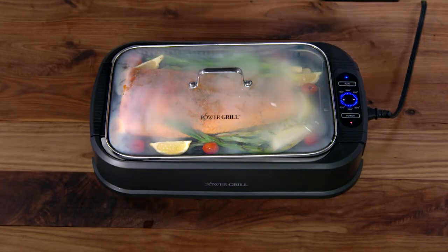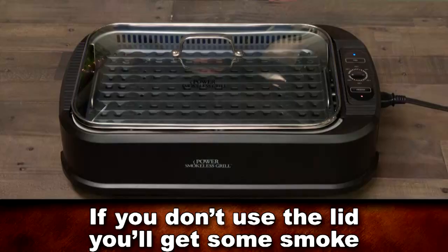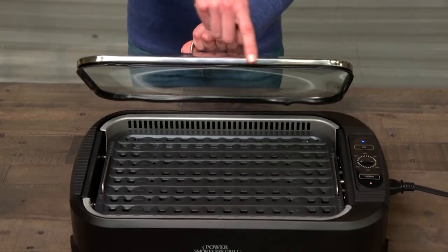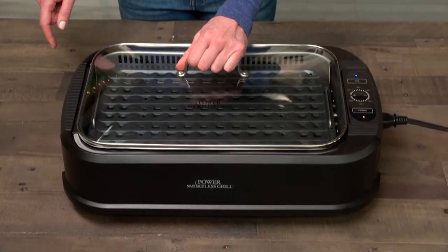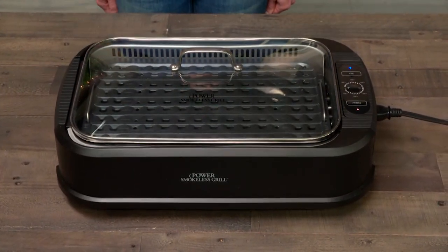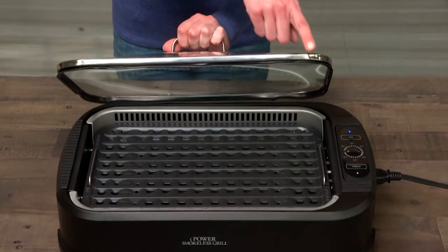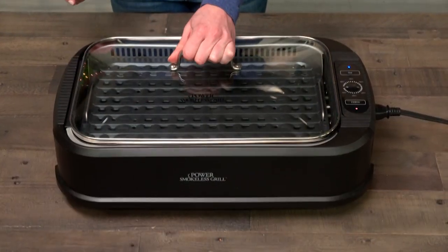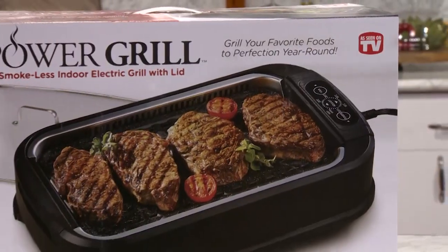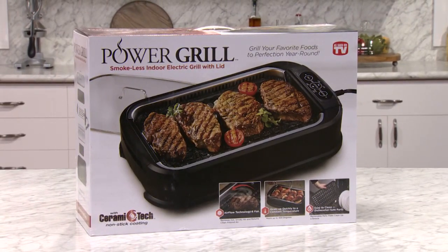It's your choice to cover the unit with the tempered glass lid, depending on what you might be grilling. If you don't use the lid, you'll get some smoke. There's a silicone seal around the perimeter of the lid. When using the lid, simply place it over the grill and gently set it down, making sure it is placed around the perimeter of the base unit so that the smoke will be sealed in. That's it — you're ready to start grilling your next meal with the Power Smokeless Grill.